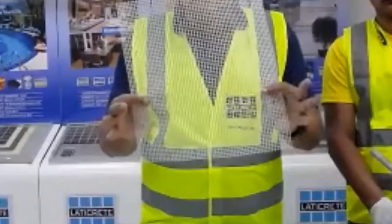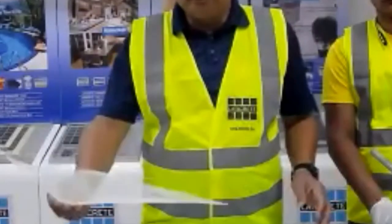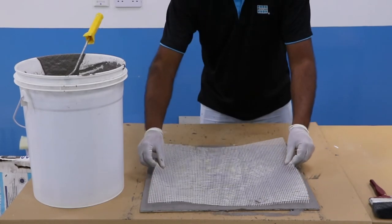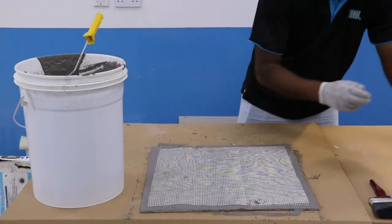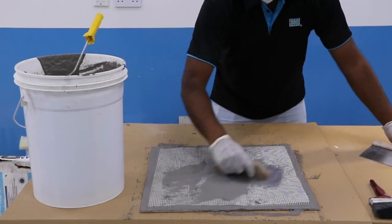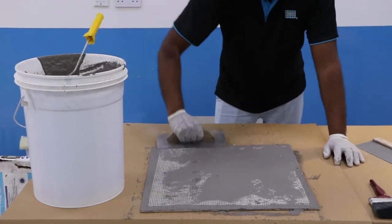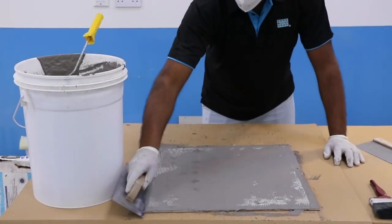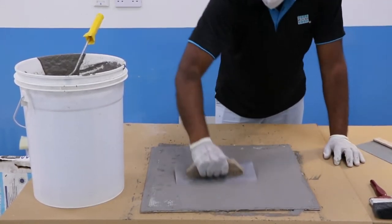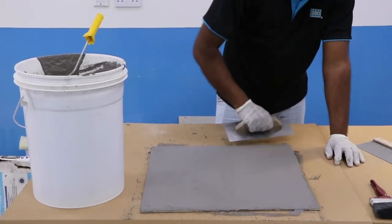Use of Aqua Barrier Net: Aqua Barrier Slurry must be reinforced with Aqua Barrier Net across all construction joints, bends, and hairline cracks. The Aqua Barrier Net is an alkali-resistant glass fiber mesh. When waterproofing terraces, balconies, or swimming pools, always add the Aqua Barrier mesh to the first layer. During the first coat application at a thickness of 1–1.5 mm while still wet, lay the net and press it down gently with the trowel to embed it in the product. Aqua Barrier Net sheets must overlap by at least 10 cm.